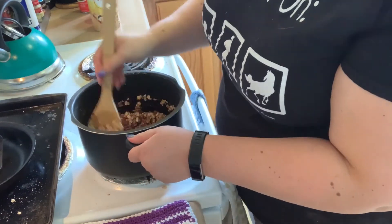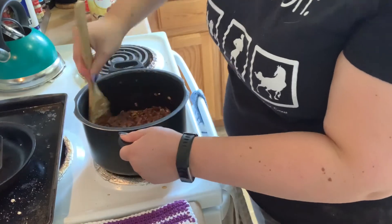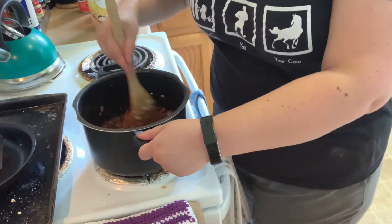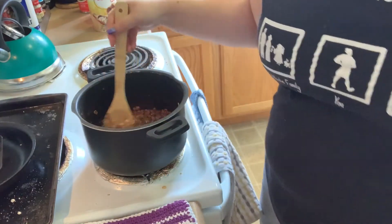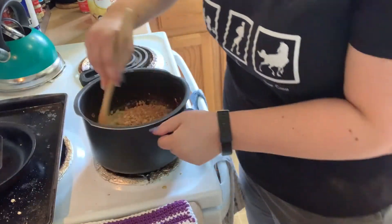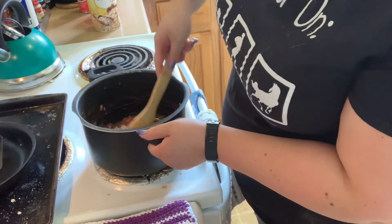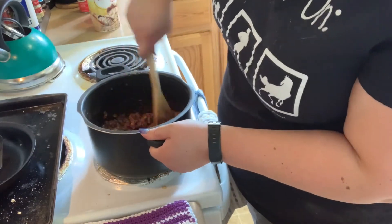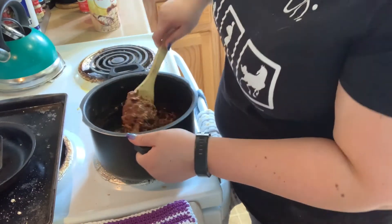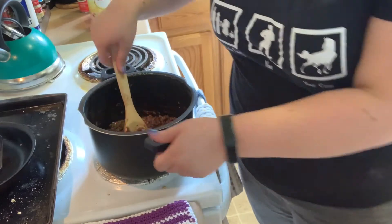Okay, it's all going in. This is looking a little bit better. I am going to try and add some more — there we go. That is looking pretty good. I think this is pretty good.